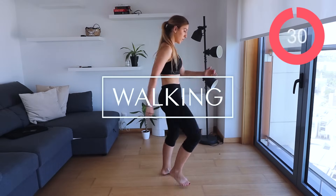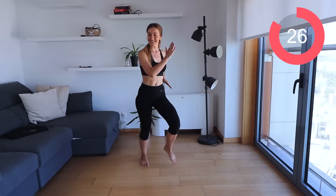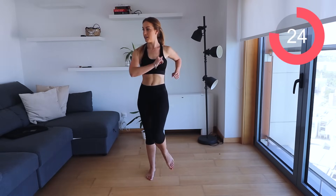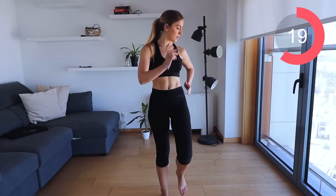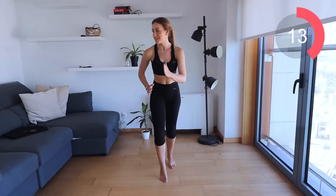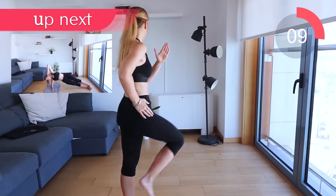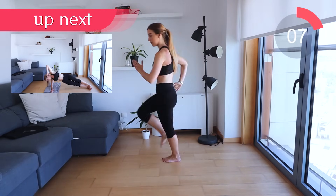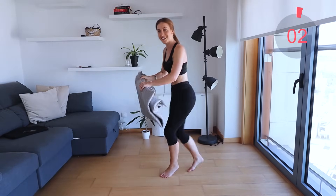And back to walking. Let's go, let's lift those knees up, move those arms, navel sucked in. Come on, breathe. Let's get the floor mat ready.